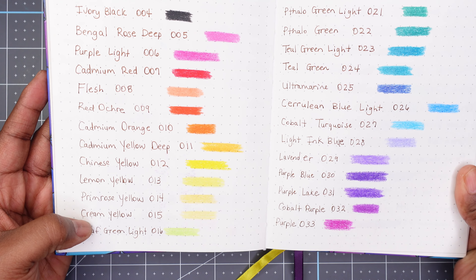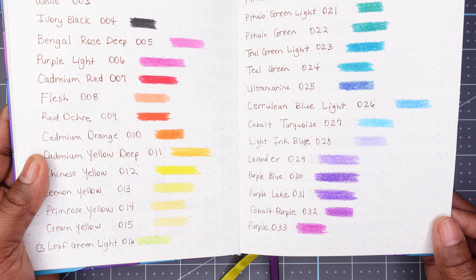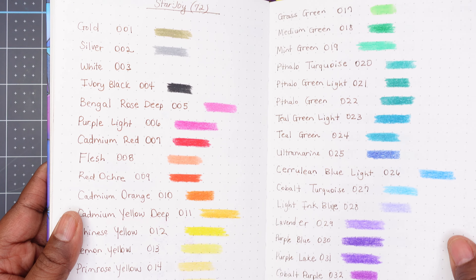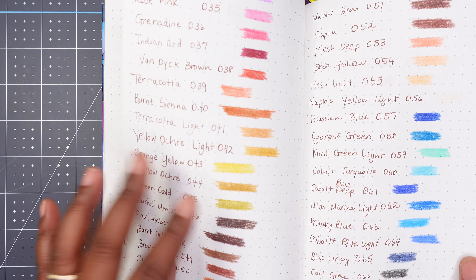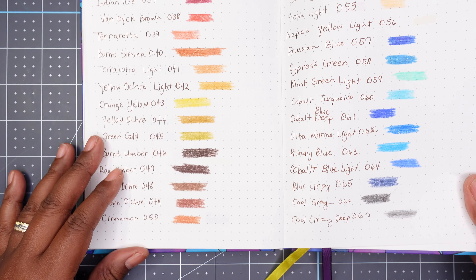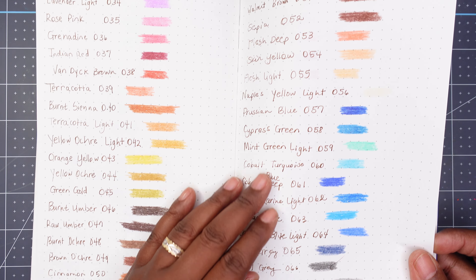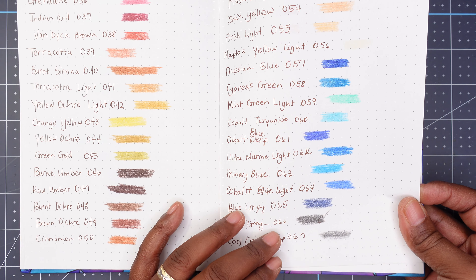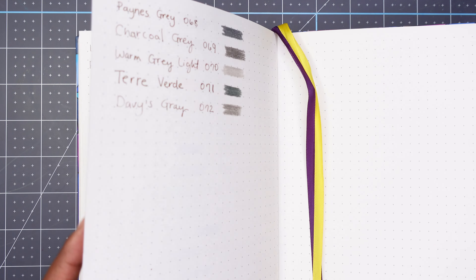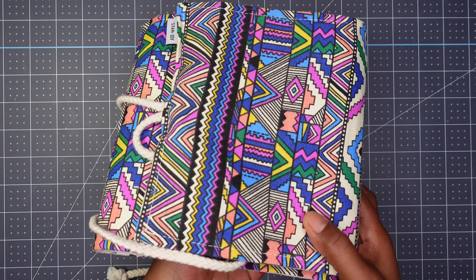Here are the swatches for the Star Joy 72-pencil set. Take a good look at them. I think we have a good amount of purples, blues, greens, some pinks, and browns. I noticed when I was coloring the Circle of Life that this set has quite a few browns in it. Then we have some more blues and some grays here. Those are my swatches for the Star Joy 72 set.